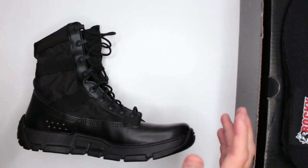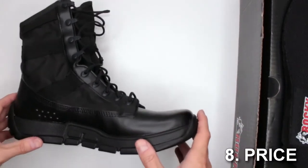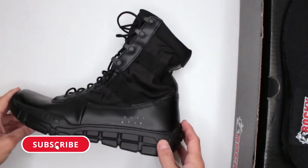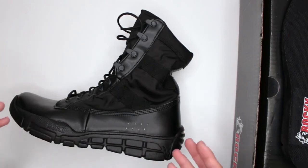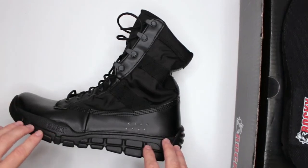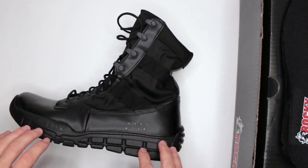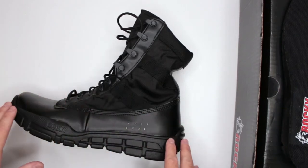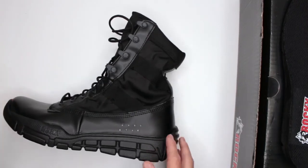The last criteria, number eight, is price — currently $94.94 on Amazon. I think the price is definitely very impressive compared to similar stuff in this category. You're probably looking at at least $130–$140 to get something similar, so $94 is definitely very impressive.